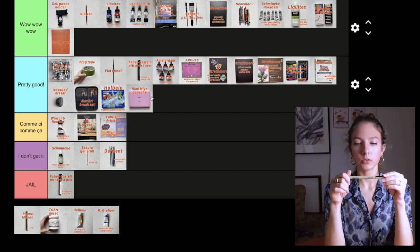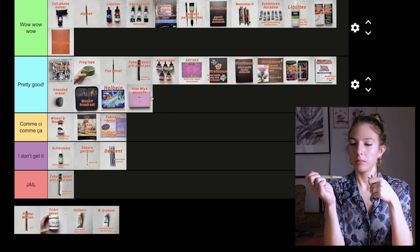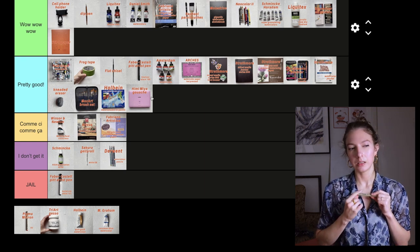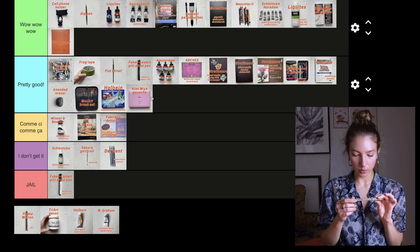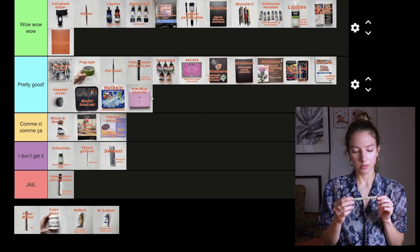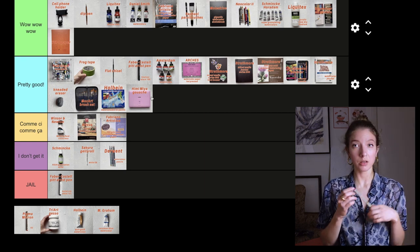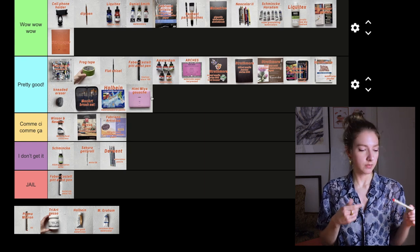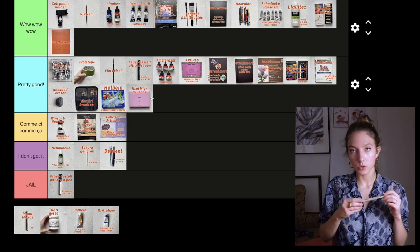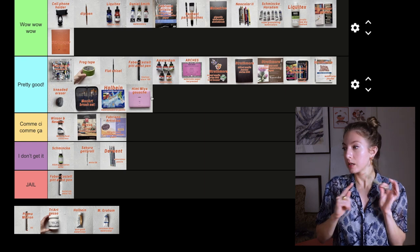Then we have the Pigma Micron pen, size 0.3mm, in red. I don't really use it much. If you like fineliners I think it could be good for you — I wanted to try this brand because I heard it was good and I can confirm it is. It's not drying and it's fun to use. I just don't really use these pens too much so I don't think I'll purchase more, but the quality is good — pretty good.